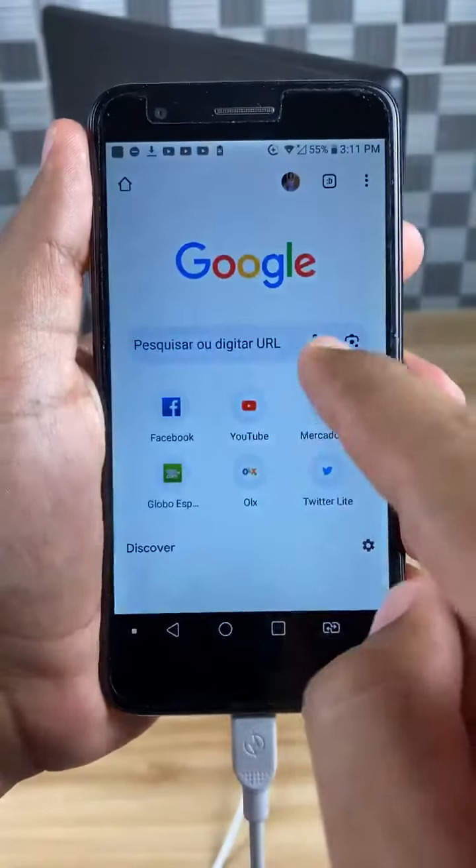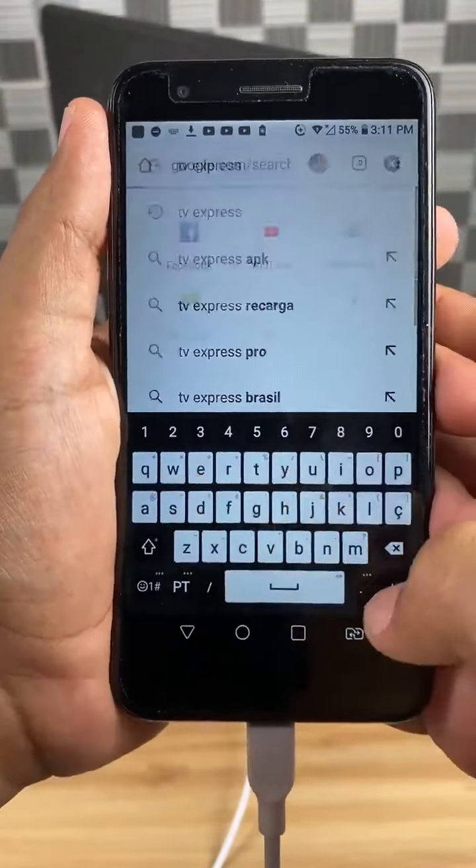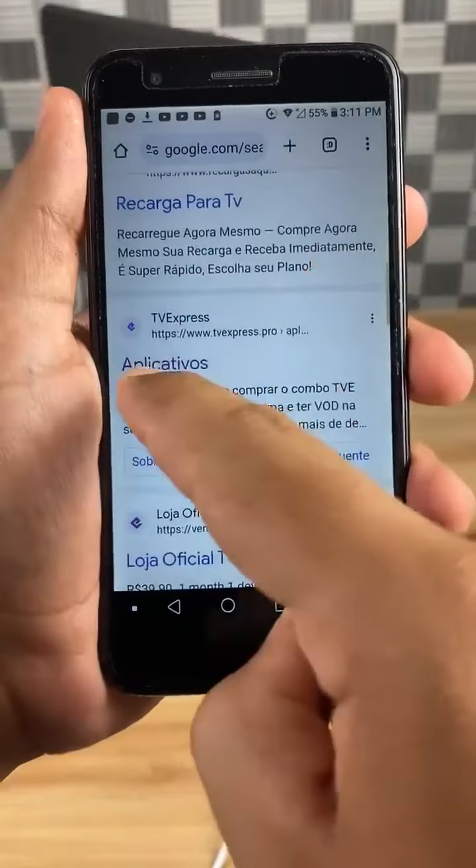Then, open your phone's browser and search for TV Express. Scroll through the search results and find this site.